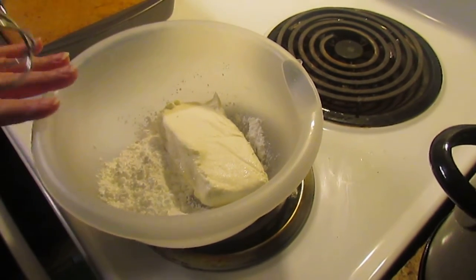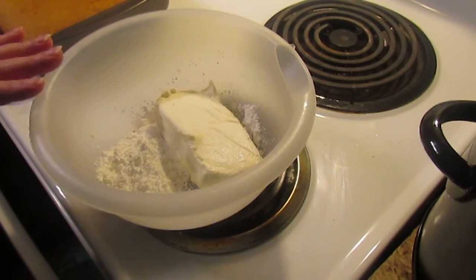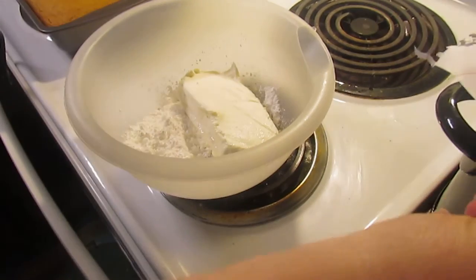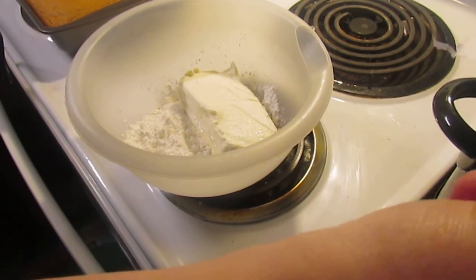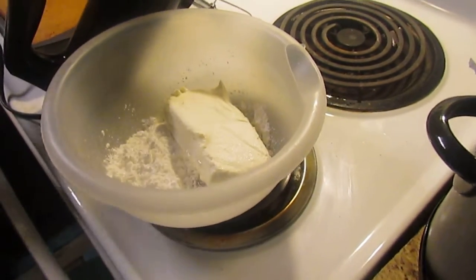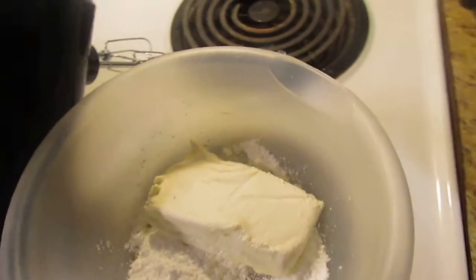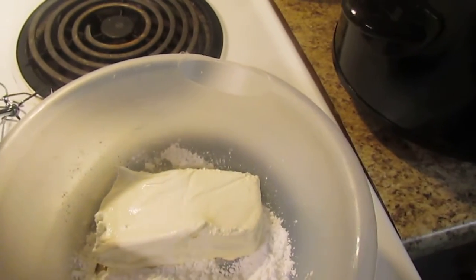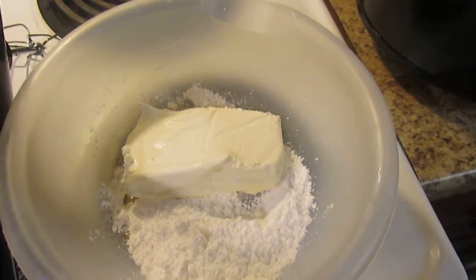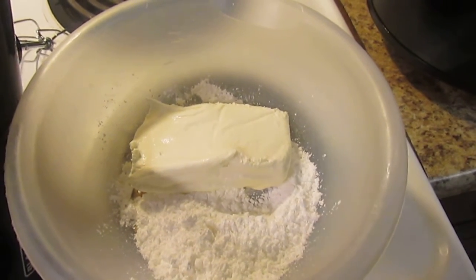For the icing you will need cream cheese, vanilla, sugar, and I got it on a piece of paper so I remember — a fourth cup of soft butter. I almost forgot the soft butter. I thought I was prepared but it will only take me a minute to get some soft butter.